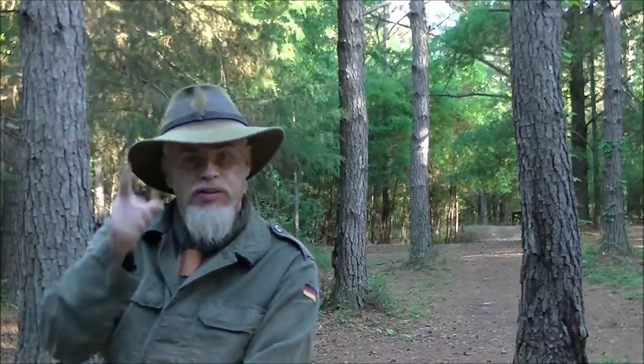Hi guys! If it's Tuesday, it's Down in Dirty Woods Craft, and I owe you a video.